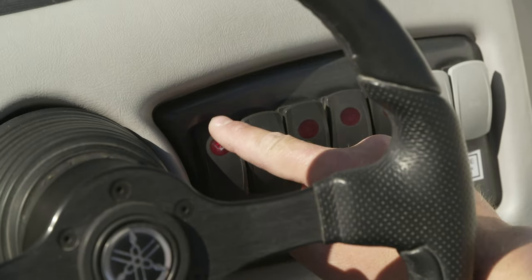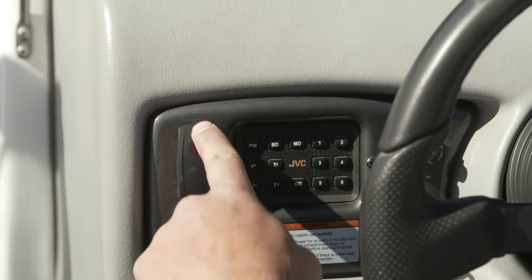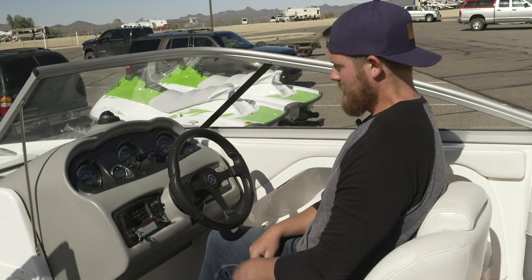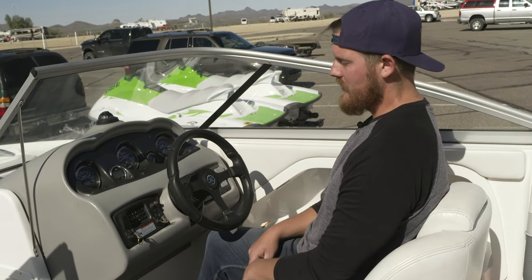The buttons up here: the stereo button is right here, the bilge button is right here, and the blower is right here. Run the blower and bilge once every hour or so, or if you've been sitting for a while, run them for a few minutes before you start going again.